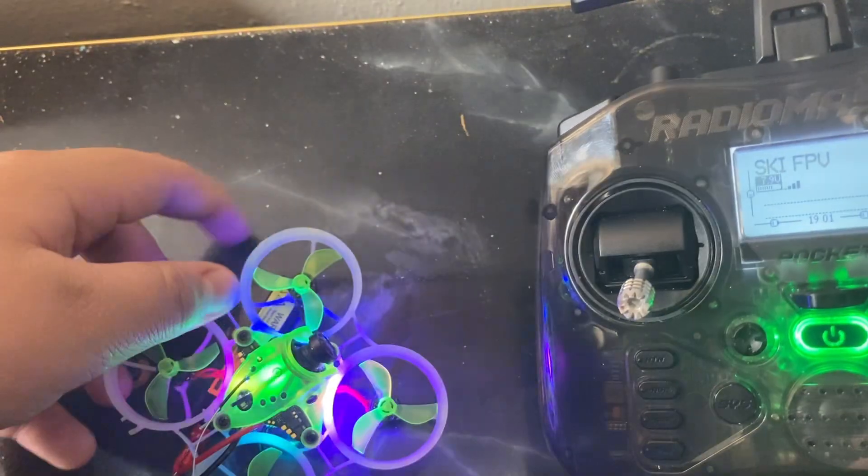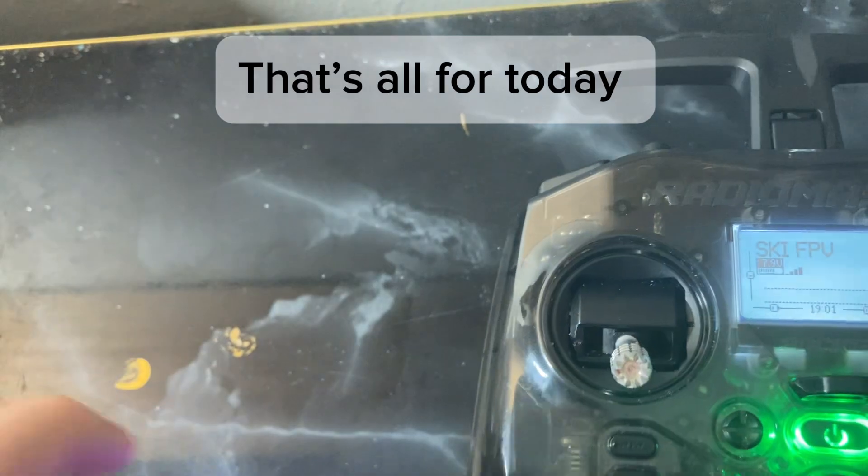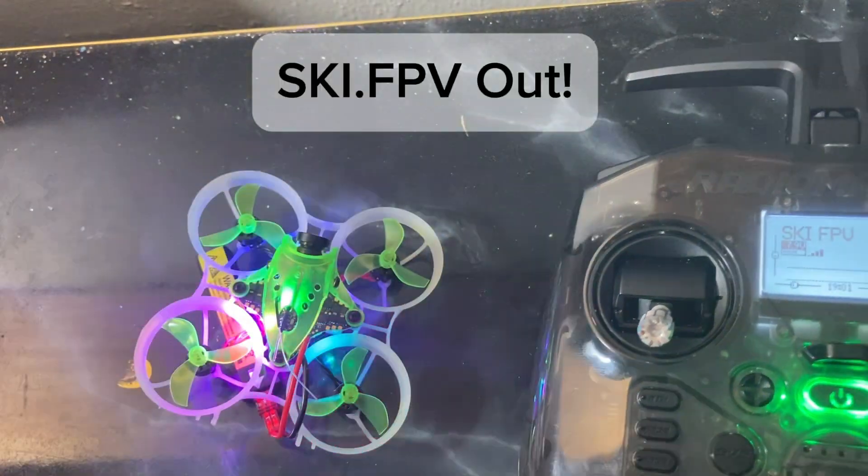Let's try to arm it. That's all for today. Ski FPV out.